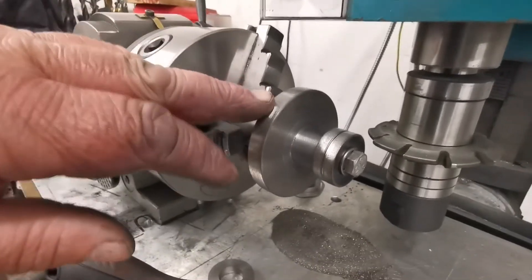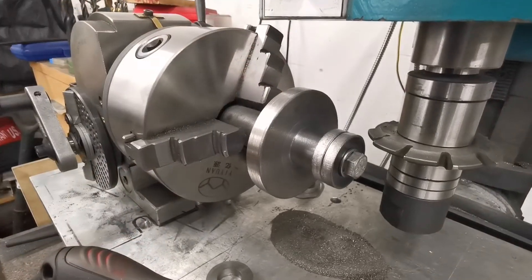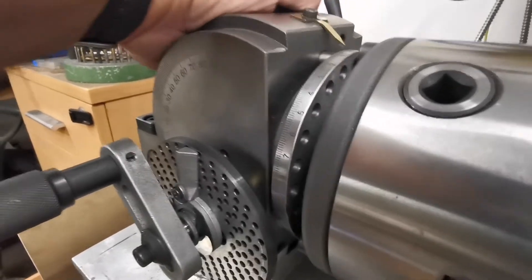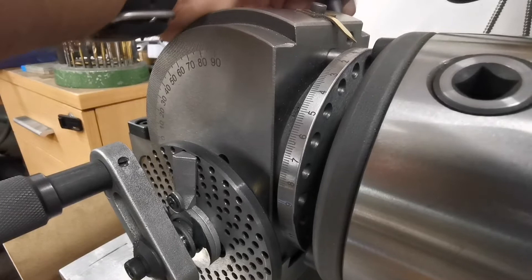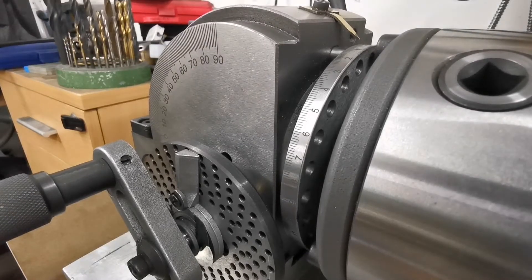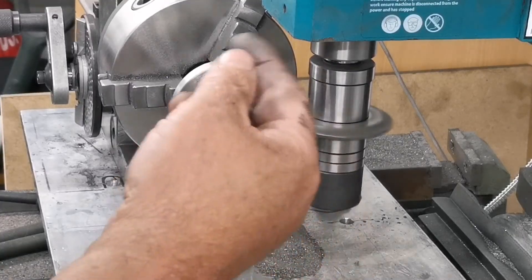I've got the gear blank on the dividing head. I'm not going to use a dividing plate this time, as I've got a 24-tooth gear to make. That is a 24-hole dividing plate there, so I'm going to use what's called direct indexing. This little lever here — see that little plunger? It's lining up with the hole in the dividing plate. So I can lock that down, cut the teeth, rotate the handle to the next hole, and put the pin in. It's worth a try. I'm going to cut the teeth at half depth first.